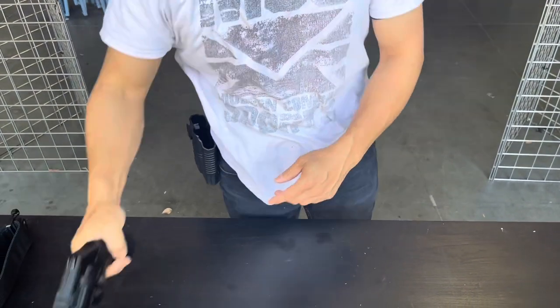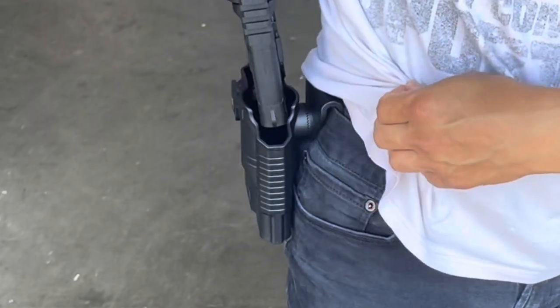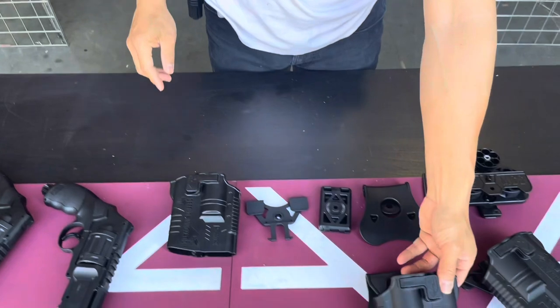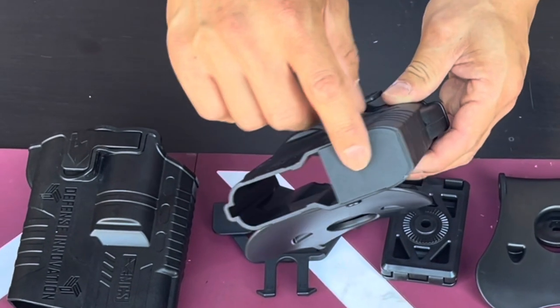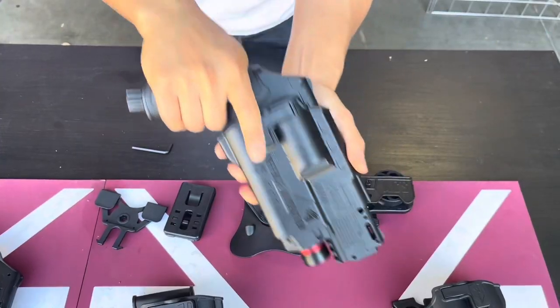If you're using a revolver with a flashlight or laser, this is the holster you can use for that. It goes right there. To do that, you have to remove this little cover here. So if you're using the flashlight combination, you have the cover — it will be like this right there, and you can easily remove it.